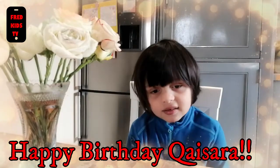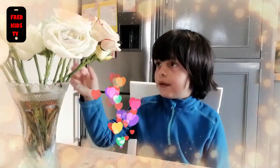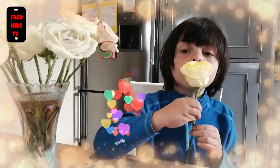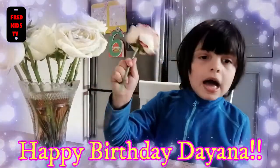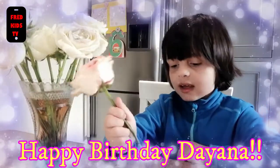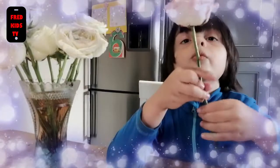Happy birthday, my friend. Carissa, I have one flower for you. Pick one and give it to Carissa. Happy birthday, my friend. Diana, I have one flower for you. Here. Bye. Bye.